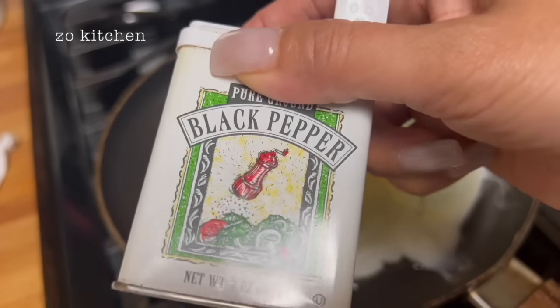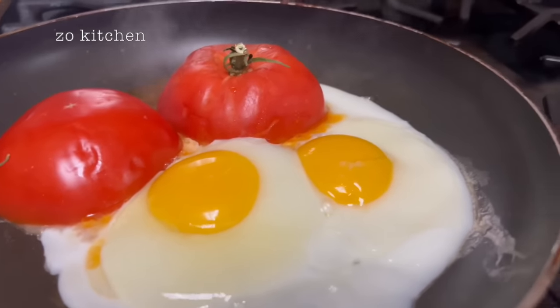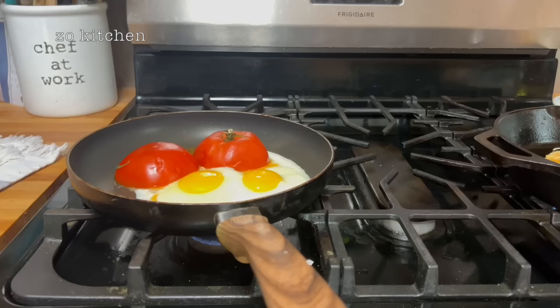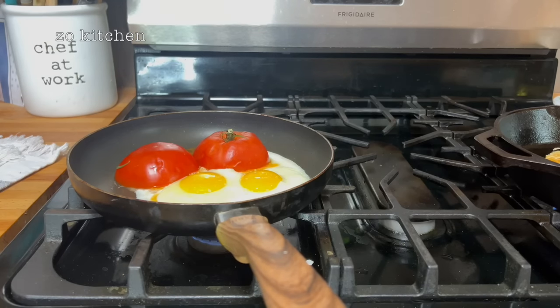Salt and pepper on these babies — our tomato and eggs. Just a little bit of pepper, just a little bit of salt. The pancake is looking good — still waiting.